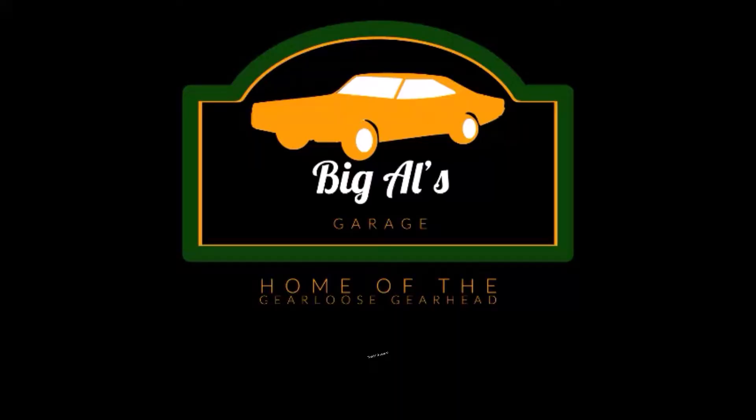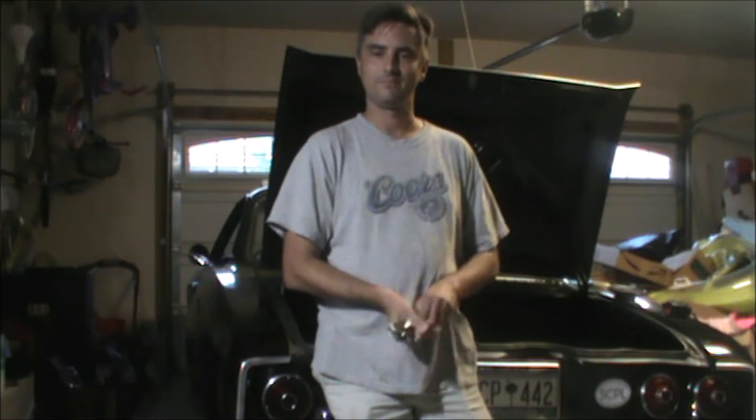On today's installment of Big Al's Garage — a moment you have all been waiting for. How y'all doing? Welcome to another installment of Big Al's Garage. You have all been asking for it, and finally tonight we are back with the 65 Chevy Corvair.